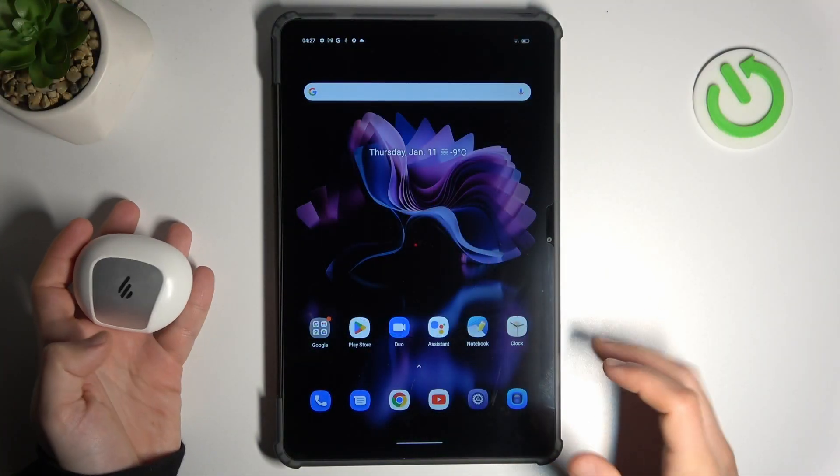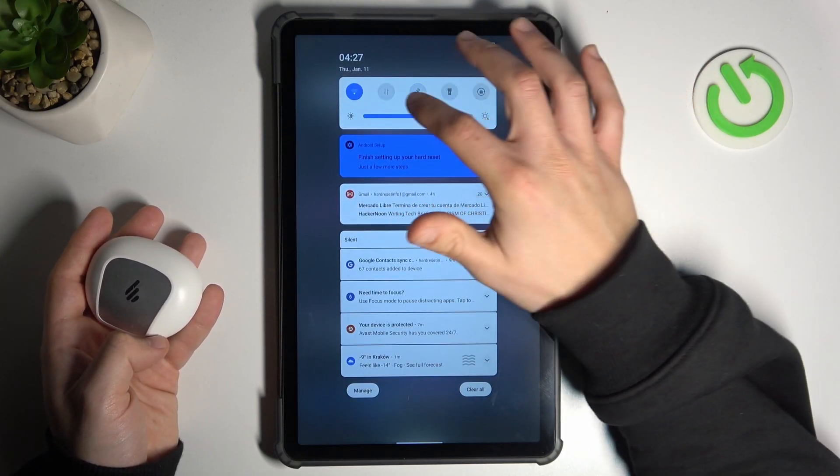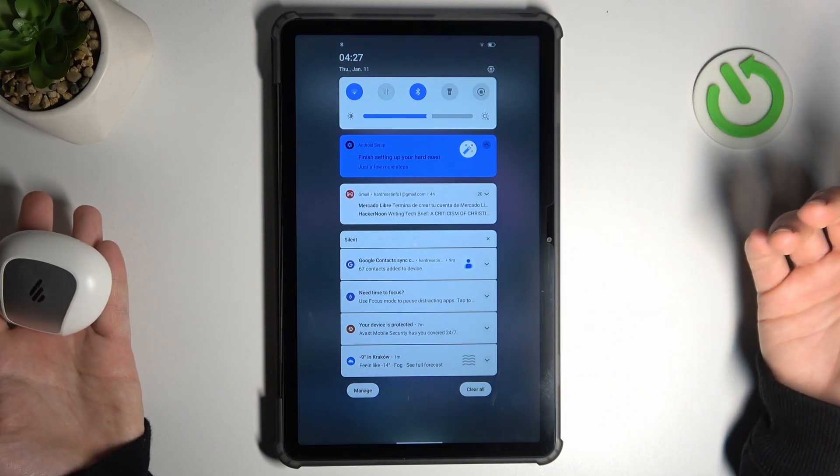If you have a problem with a Bluetooth gadget, always start from the simplest way. Switch off and switch on again the Bluetooth connection to restart it. You can also try to restart your tablet. It's obvious, I know, but sometimes it really works, so just try it.